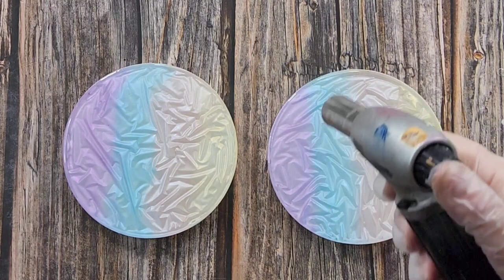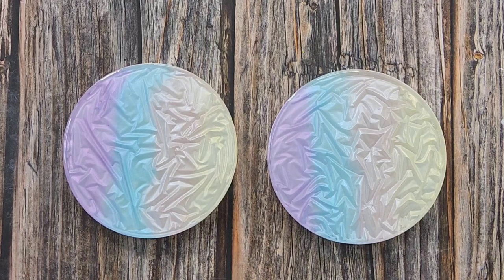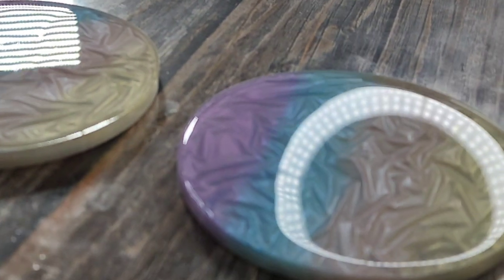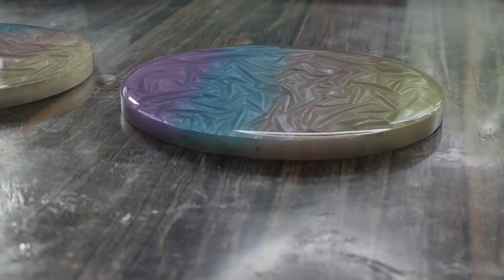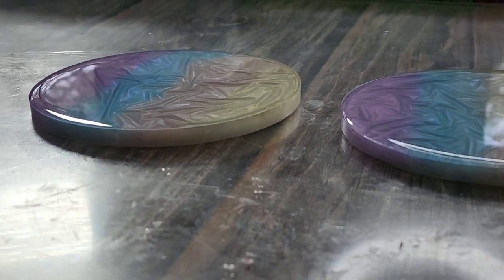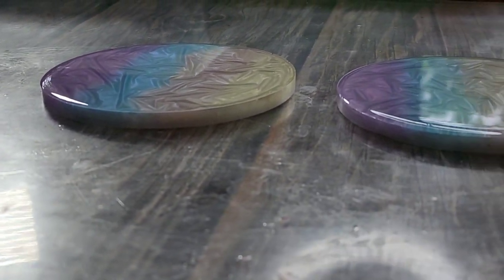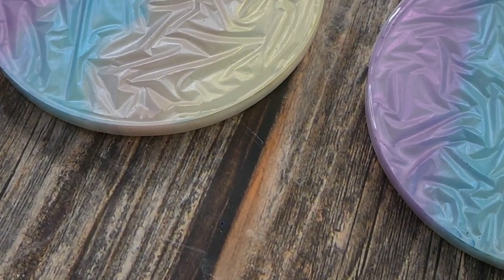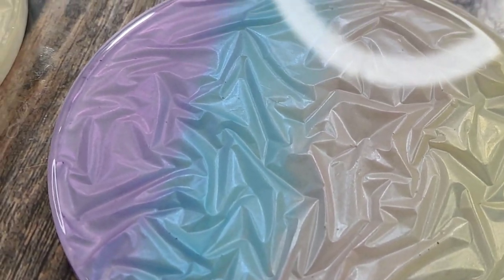Now I can torch. I don't have to worry about melting any silicone because there isn't any - I'm just torching my top coat. Let me get the camera down so you can have a little look. You can see it's nice and shiny. There we go - looks gorgeous!